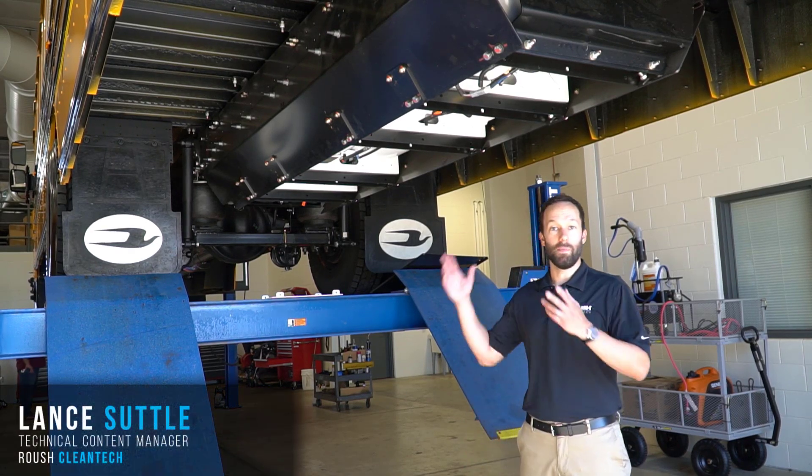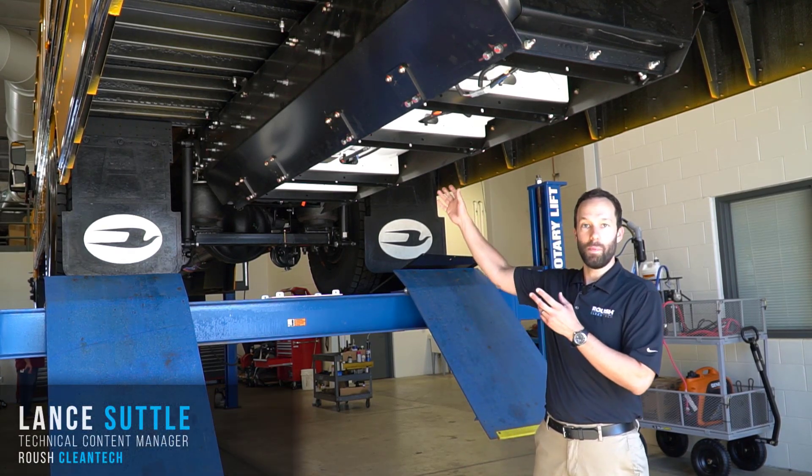Hi, this is Lance with Roush Clean Tech. Today we have a bus up in the air and we're going to walk you through the propane tank components.